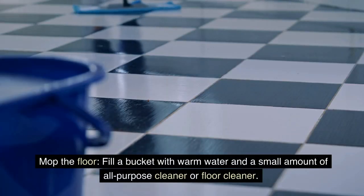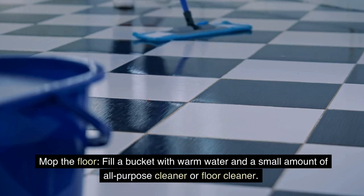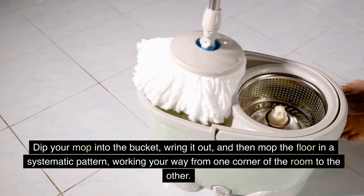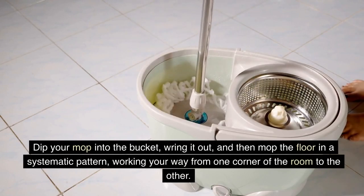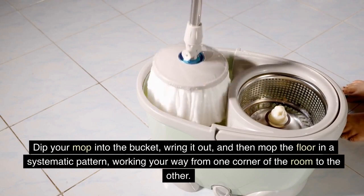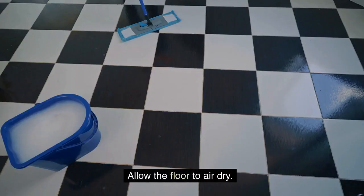Mop the floor. Fill a bucket with warm water and a small amount of all-purpose cleaner or floor cleaner. Dip your mop into the bucket, wring it out, and then mop the floor in a systematic pattern, working your way from one corner of the room to the other. Allow the floor to air dry.